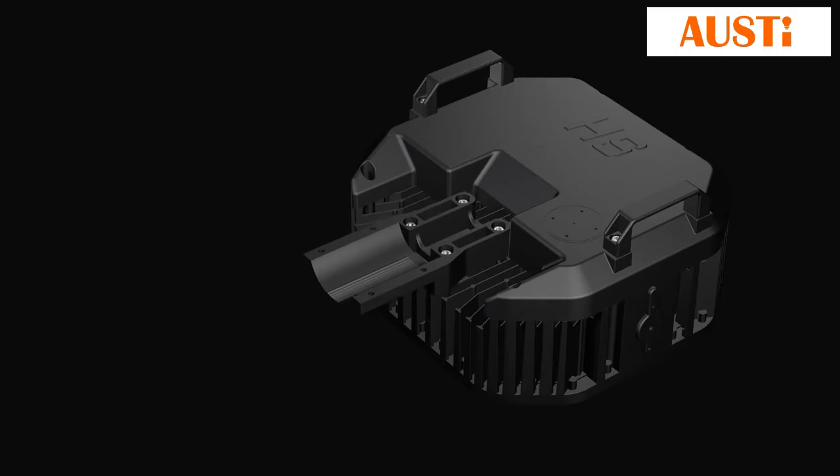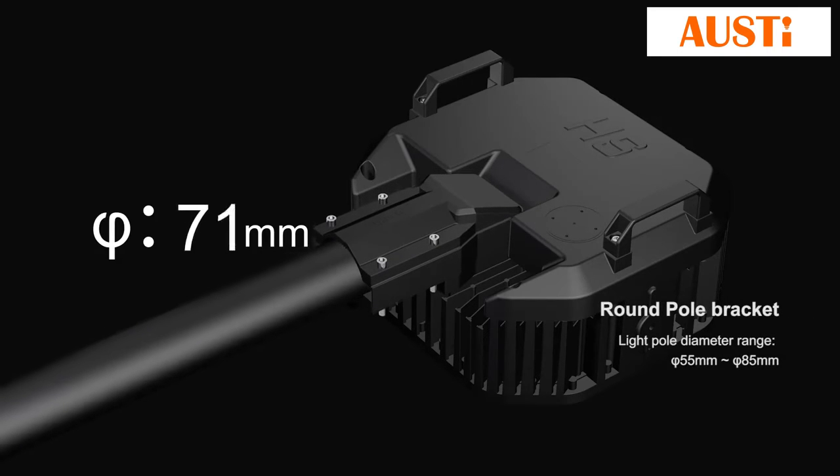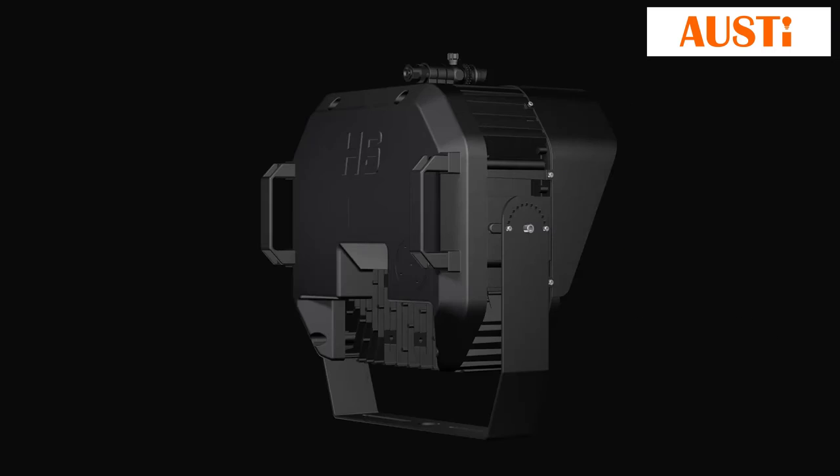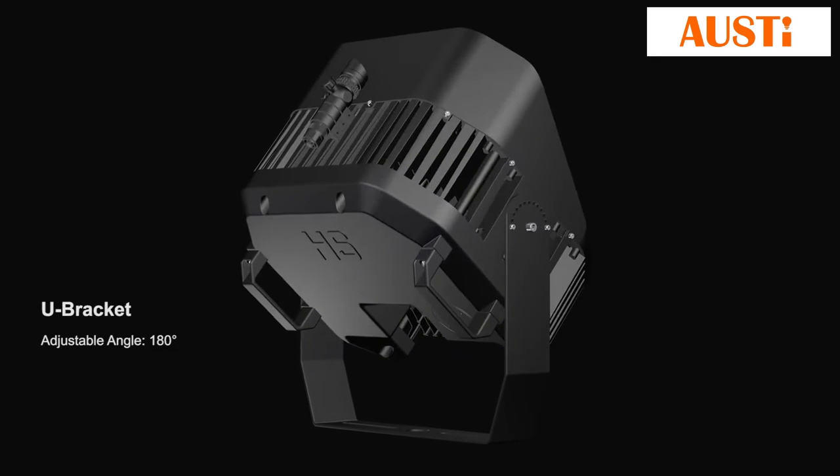The round pole bracket supports a light pole diameter range from 55 millimeters to 85 millimeters. The bracket's adjustable angle is 180 degrees.